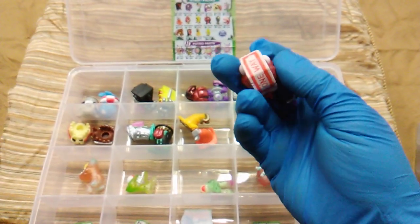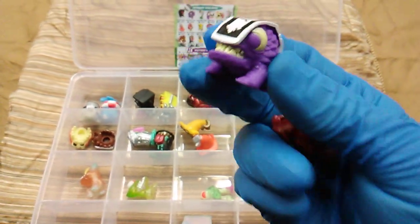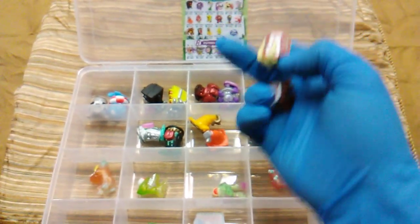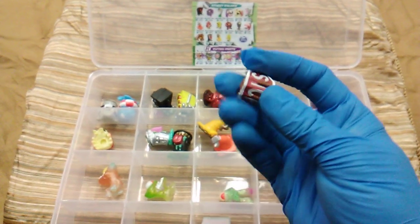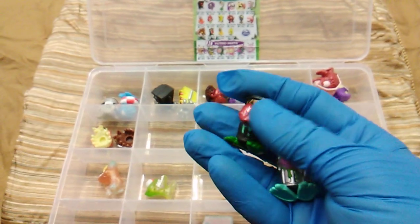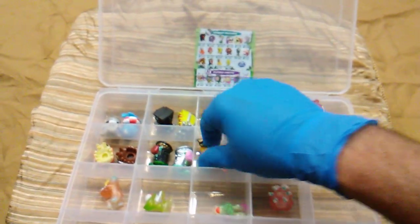These guys are porcupines that got one-way signs stuck to their backs: Road Rash in purple and Burn Lane in red. Similar little guys with stop signs: Dead Stop and his buddy Roach Rage. Couple of trash cans in the Street Freaks: Thrash Can is the black one with gold teeth, and Trash Talker is the one with the big pink tongue — both very rare. Danger Cone is orange and Cone Dread is the yellowish one.